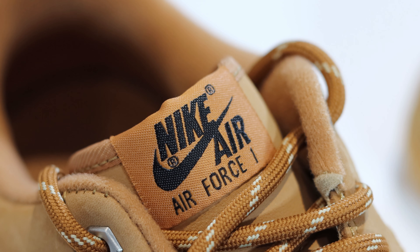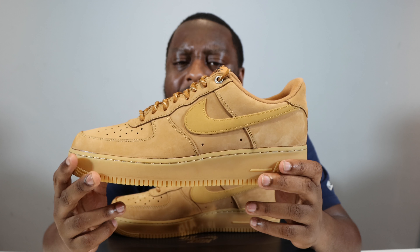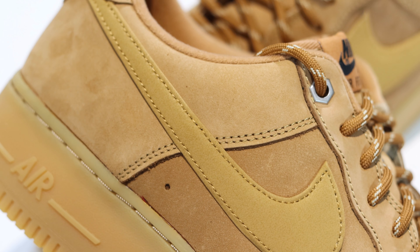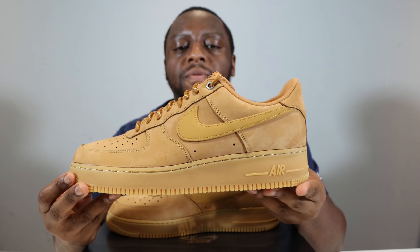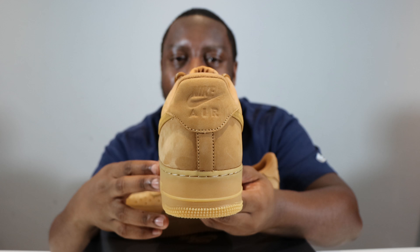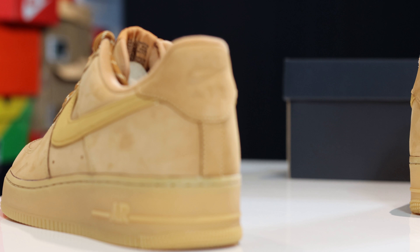Going to the mid portion of the shoe, we can see we've got that flax brown and a gold swoosh — the swoosh is just a slightly different tone to the rest of the upper, very cool. Going to the foxing, we return to that flax goodness again, as well as on the heel where we have an embossed heel tab, very nice detail.